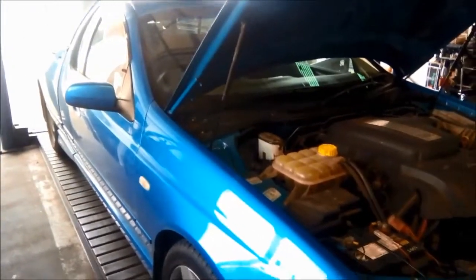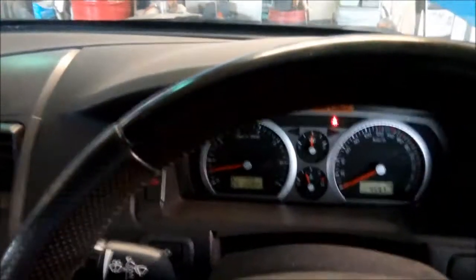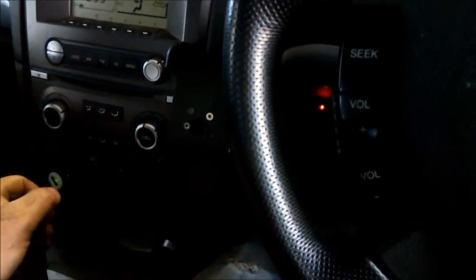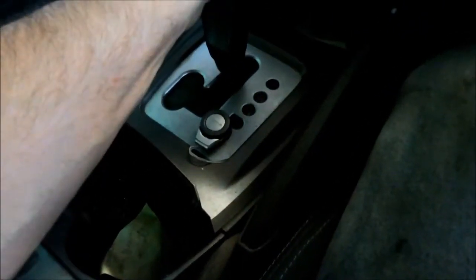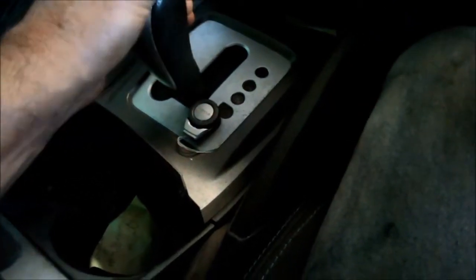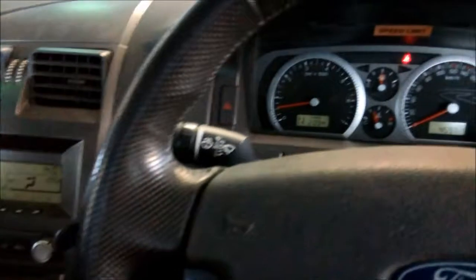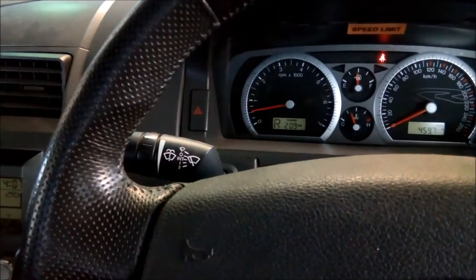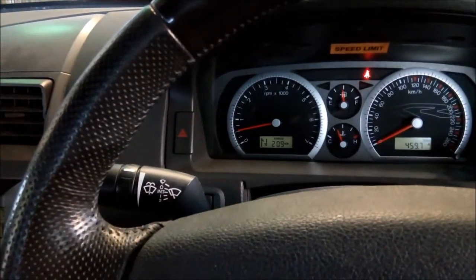We're just going to do a couple of checks before we pull it apart. Now if we go into reverse, it has a slight grumbly sound. It's even got that sound in neutral. And when you're driving it, the grumbly sound will be in drive, but standing still it'll do it in reverse and neutral.